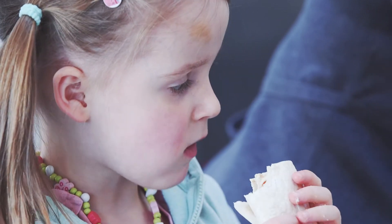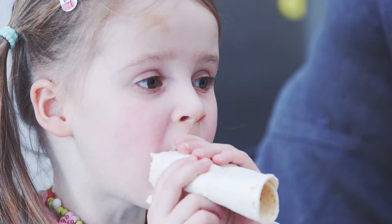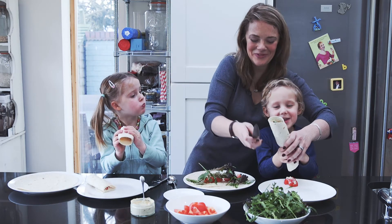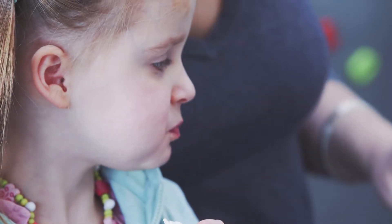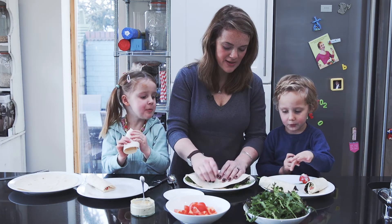Should we do it a little bit tighter so it doesn't fall out? That looks amazing. Yummy wrapping! There we go. Why don't you squish them in at the end?